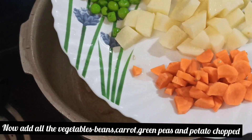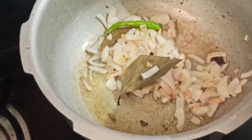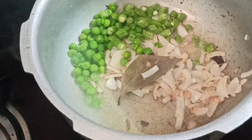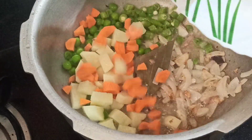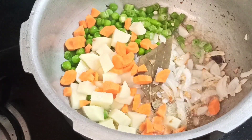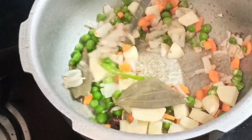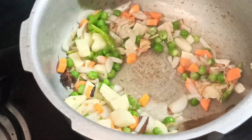Next, we add vegetables: carrot, beans, green peas, and potatoes. I will add beans, carrots, and fresh green peas. If you don't have fresh peas, you can use frozen ones. If you don't have dry peas, you can use those too.